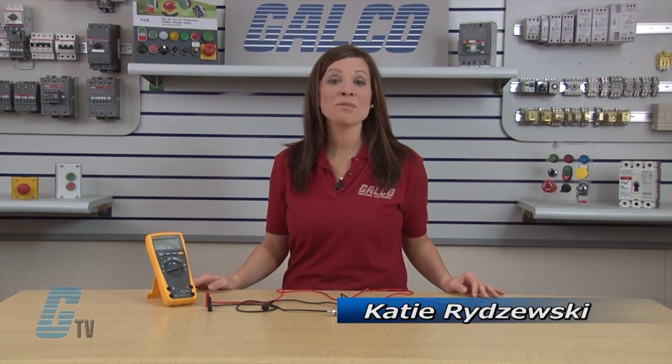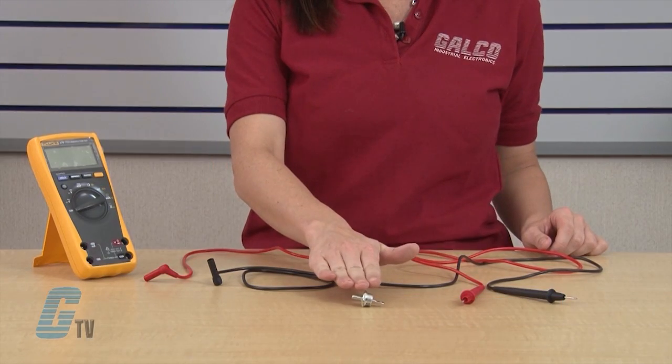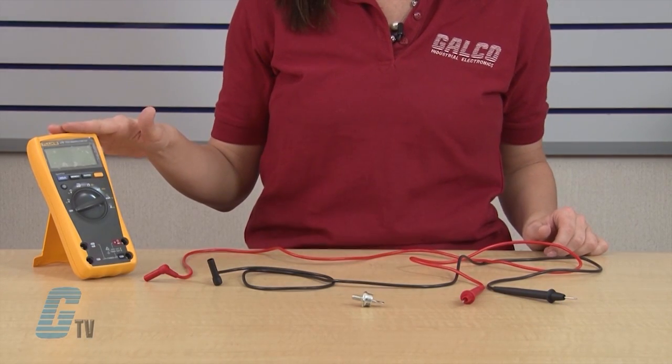Welcome to G-TV. Today I'm going to show you how to test the stud diode using a standard digital multimeter. For safety and accurate testing, the diode should be out of circuit.